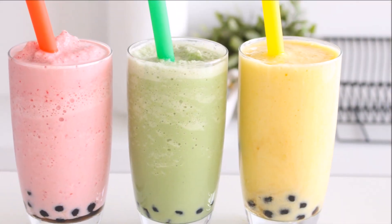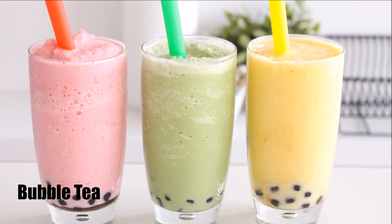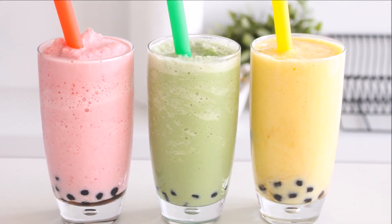You guys are probably familiar with bubble tea, which is a modern drink that was derived from Faluda, but trust me, Faluda is way better than bubble tea.